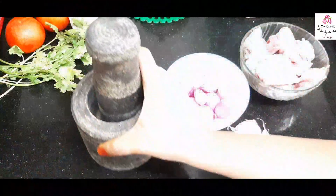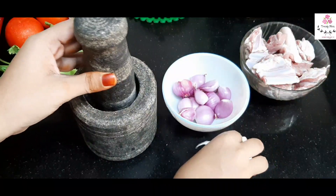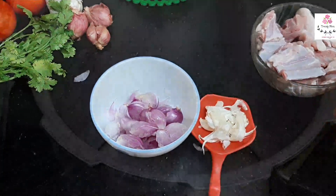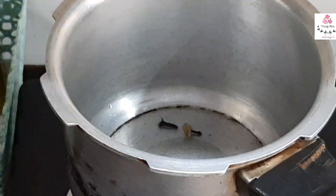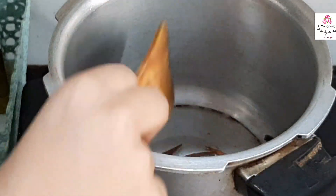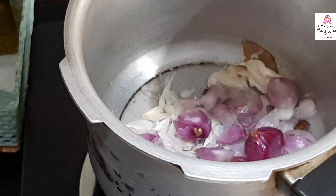Using a mortar and pestle, I'm crushing the shallots and garlic separately. In a pressure cooker, I'm adding two to three tablespoons of oil, followed by some cardamom, cinnamon sticks, and cloves — two to three pieces each. Sauté until the cloves burst, then add garlic and sauté for one minute, then add the shallots and sauté until the color changes.